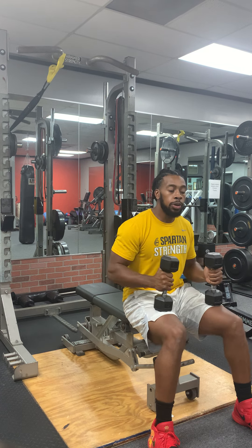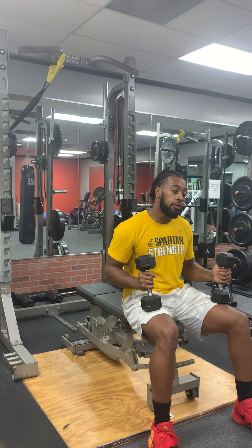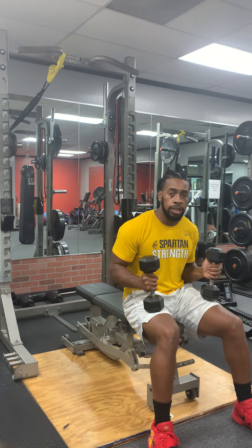One of the biggest points on these that you want to focus on is your elbows. You want to keep them in the same position the entire lift. So don't let them move forward, don't let them move back, and definitely don't let them move to the side.